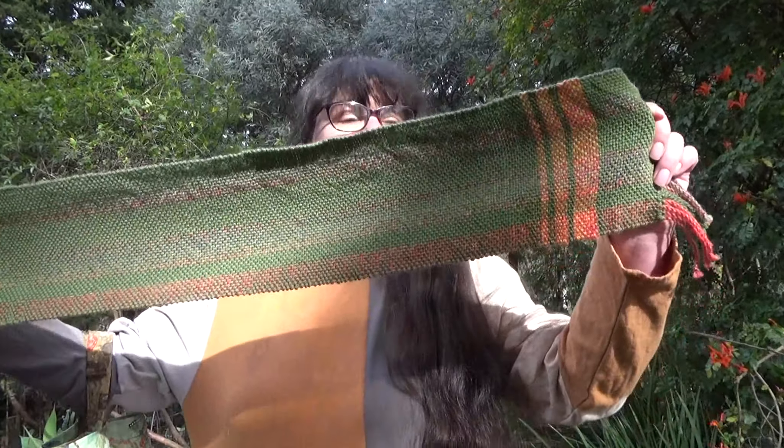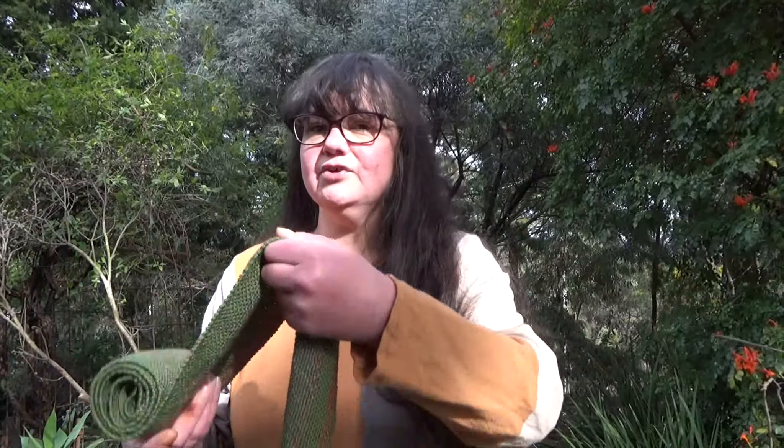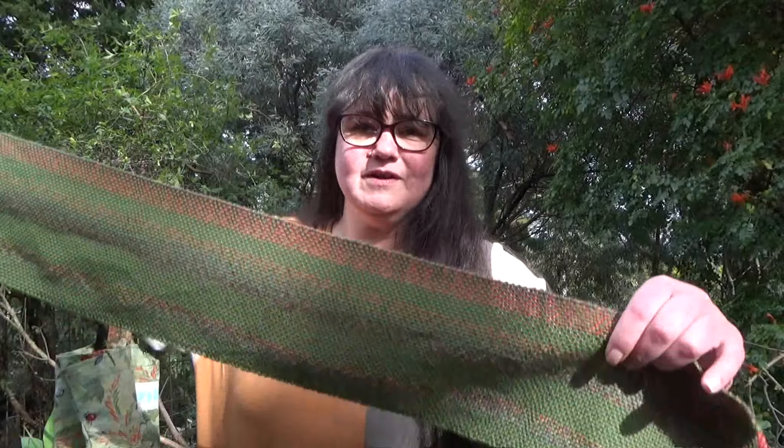Last week on the loom I had a scarf in green and sort of autumny colours, courtesy of Bendigo Woollen Mills Tropical Fish — which is the name of a yarn colour and not actual animal cruelty. And it's done, and it's off the loom. I'm very organised because I've actually pressed this this morning before I showed it to you, which I don't normally bother.